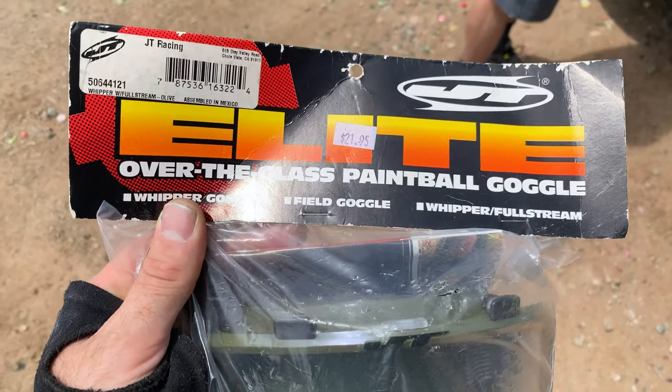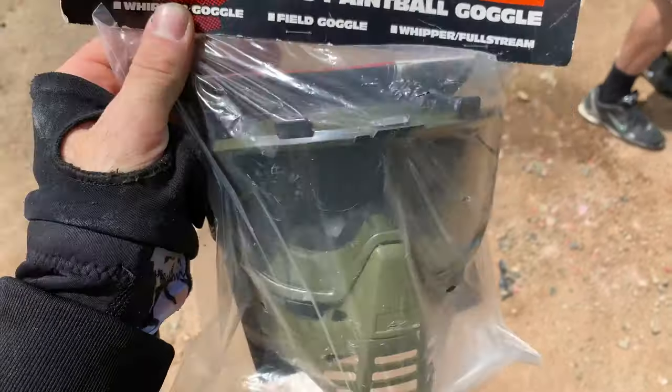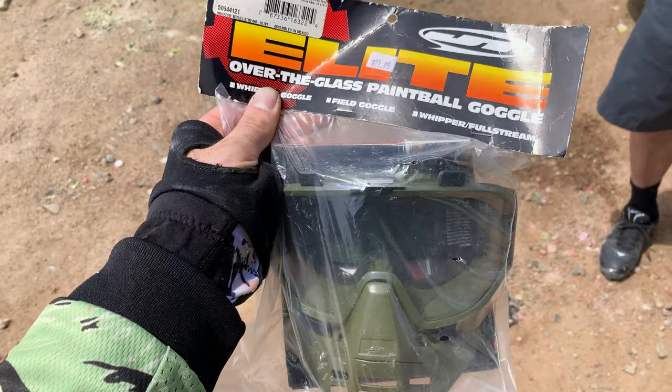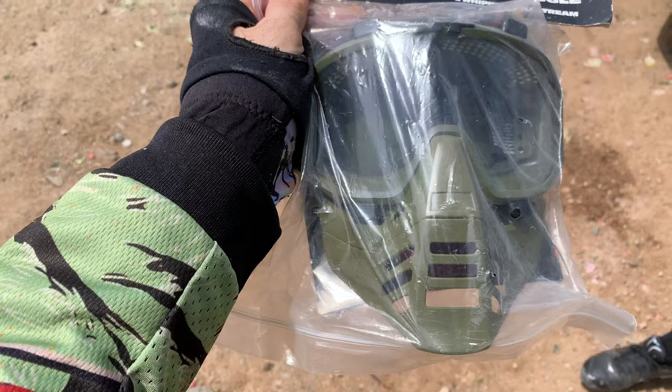Here we have the JT OTG, which is a whippersnapper, but it could be that the goggle frame is a little wider so you can wear them over glasses. Is that right, Charlie? Yeah, over the glasses.